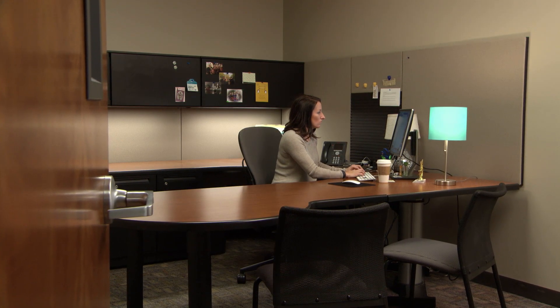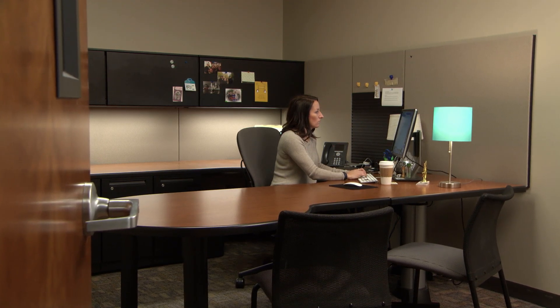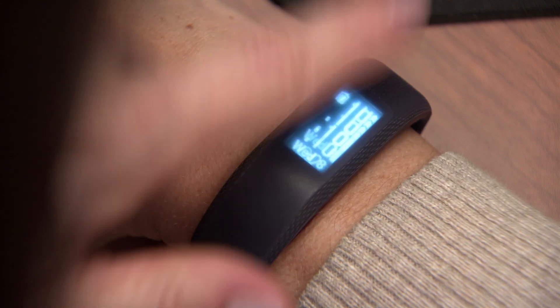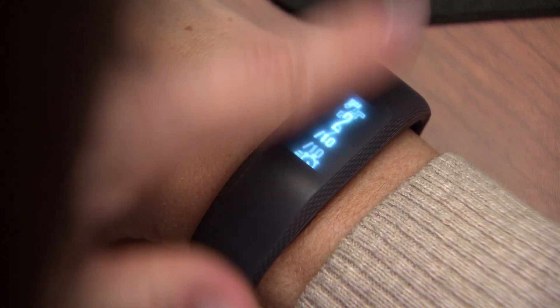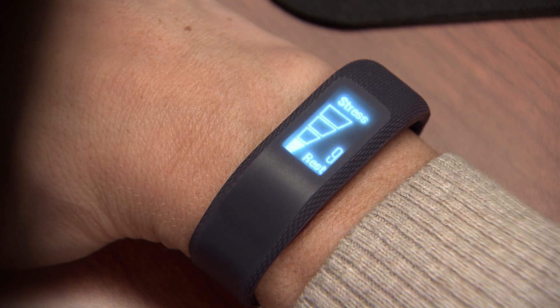VivoSmart 3 also keeps an eye on your stress for you. In fact, it automatically measures your stress whenever you're not moving. When you're sitting or at rest, you can view your current stress level by waking your device and swiping through the widget loop until you see a wedge-shaped graph labeled Stress.